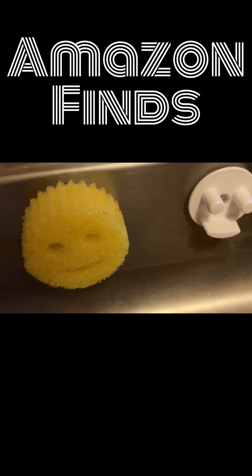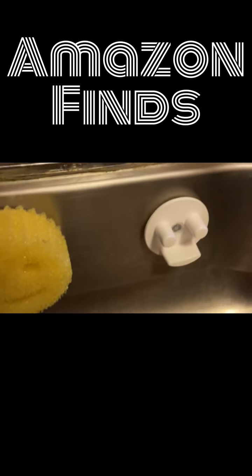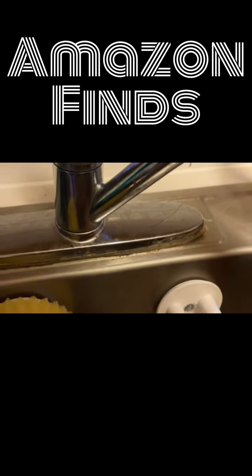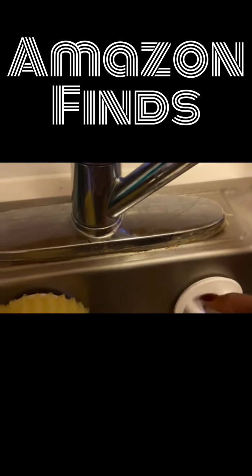Simply place your sponge on the caddy. The suction cup of this holder is strong and can adhere to a variety of clean, smooth surfaces, including mirrors, glass, stainless steel, and more.